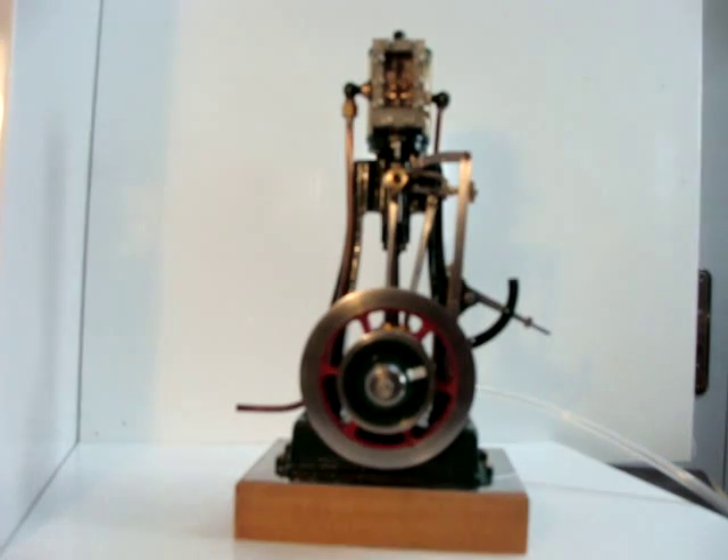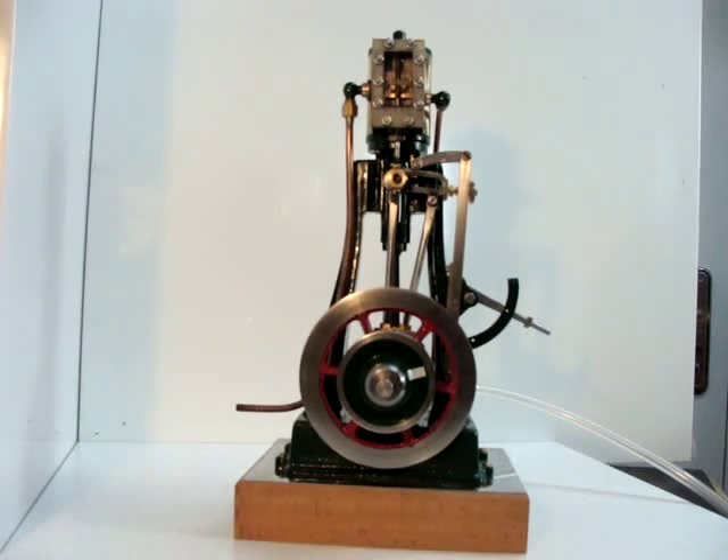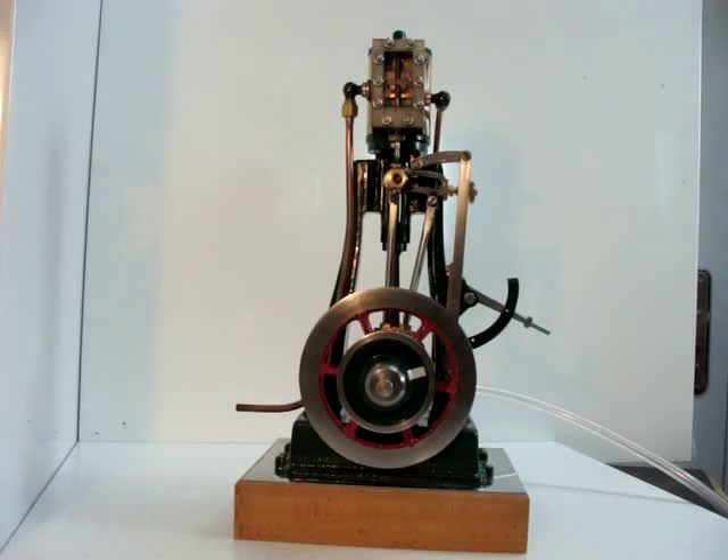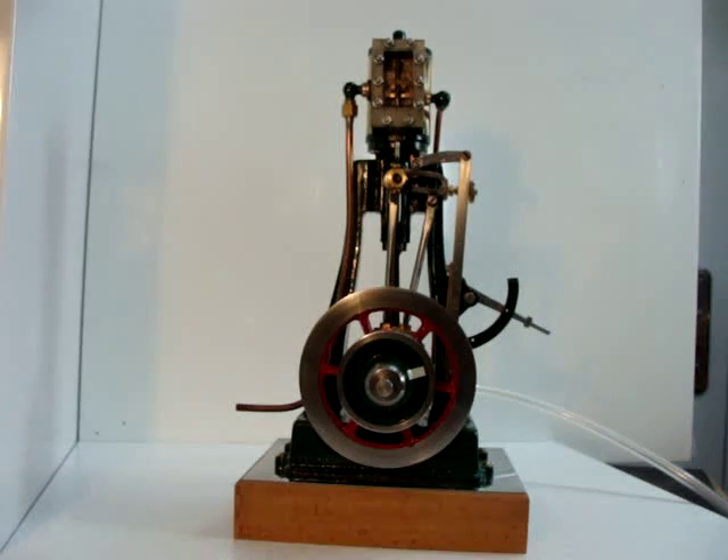However, that said, the engine does run well and I'll be showing you that shortly. Whilst constructing this engine I took the opportunity to build in some Stephenson valve gear to provide a reversing motion for the engine, and I'll show you that now.